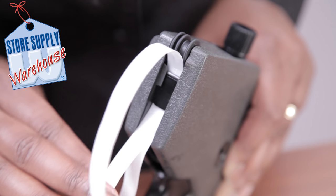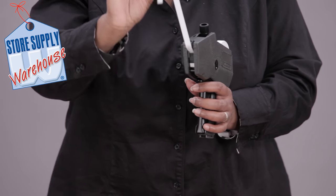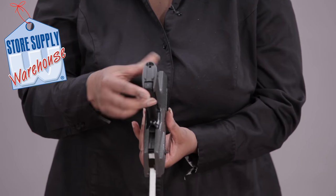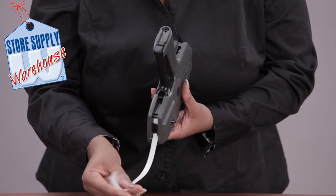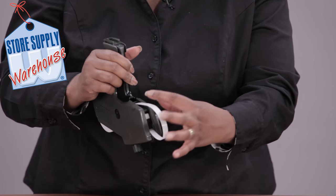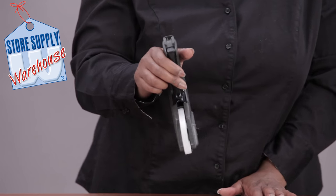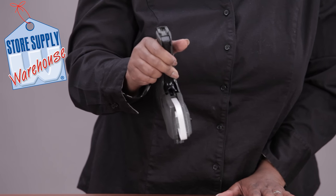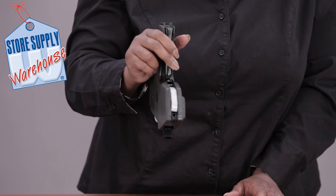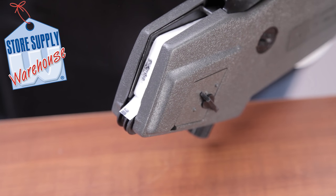Pull that until it is completely pulled up and then flip the gun upside down. Feed this right down in here and then just start clicking your handle. You can put your finger here to make sure the paper catches, and keep clicking until that paper goes in there. It's going to snatch that paper under and then you're going to have labels come out.